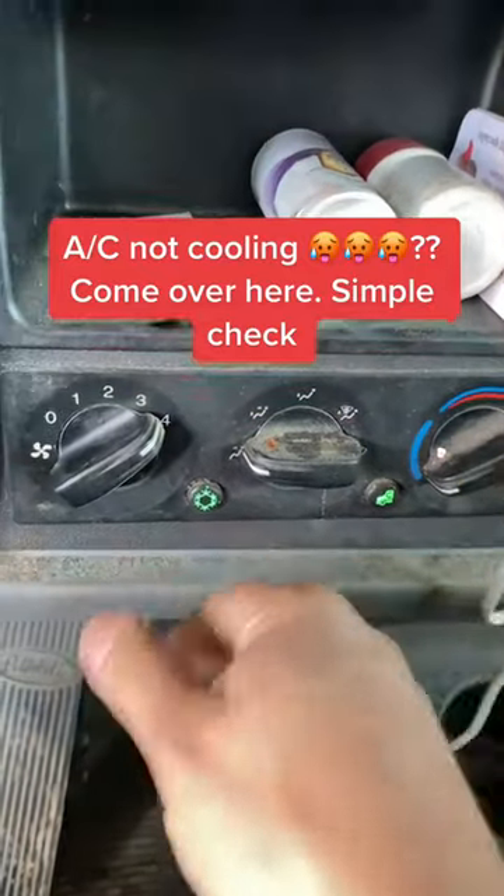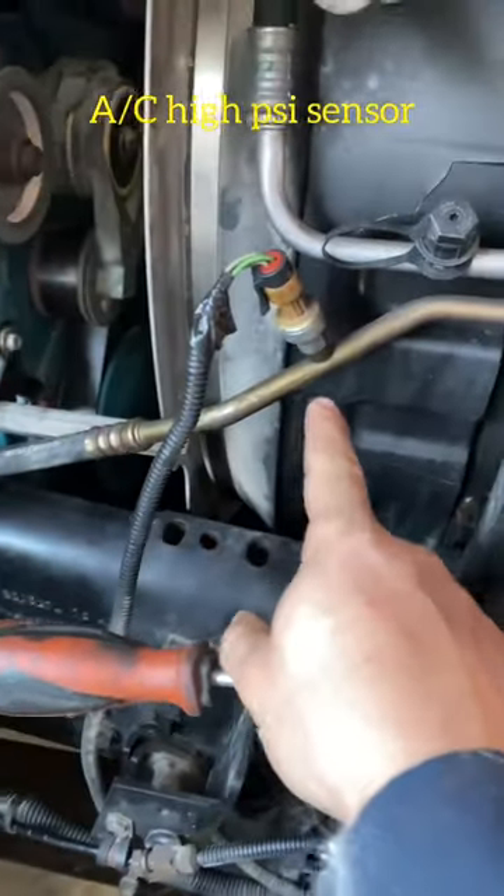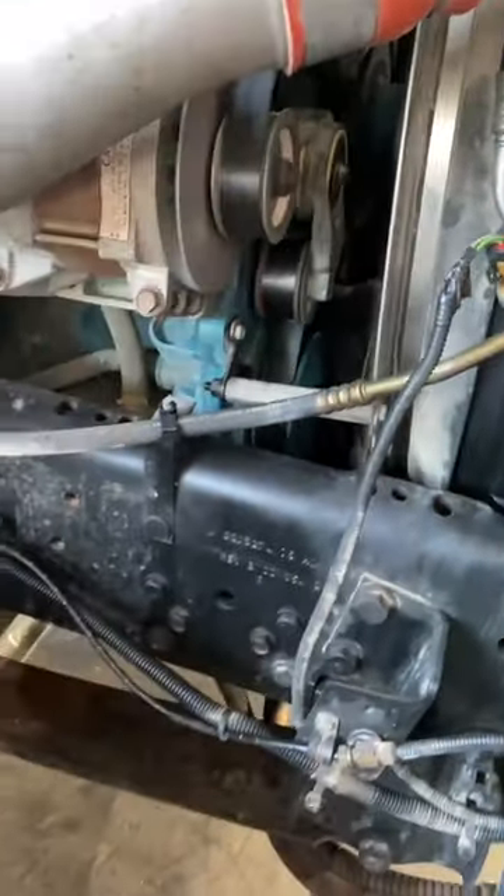If your AC is not cooling, come over here and check to see if your AC compressor is coming on. If it's not coming on like this one, locate your high pressure sensor — this is your high pressure sensor.